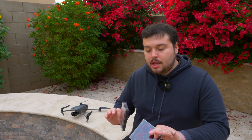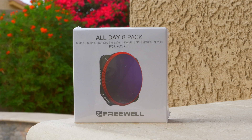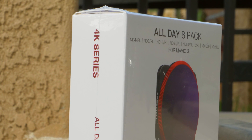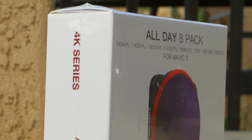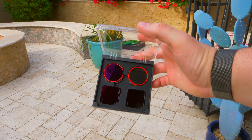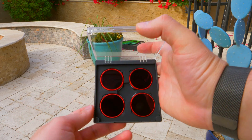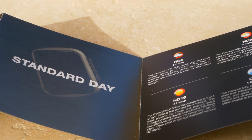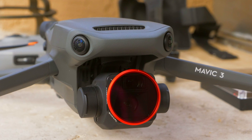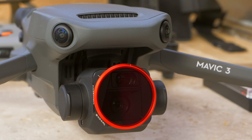Before we get into it, huge shout out to Freewell. Freewell sent me these filters for the Mavic 3, and it has everything from ND4, ND8, 16, 32, 64, a CPL filter, an ND1000, and an ND2000. Huge shout out to them. I'm definitely working on a video going over these filters. For the sake of this video I'm actually going to throw on the CPL filter.